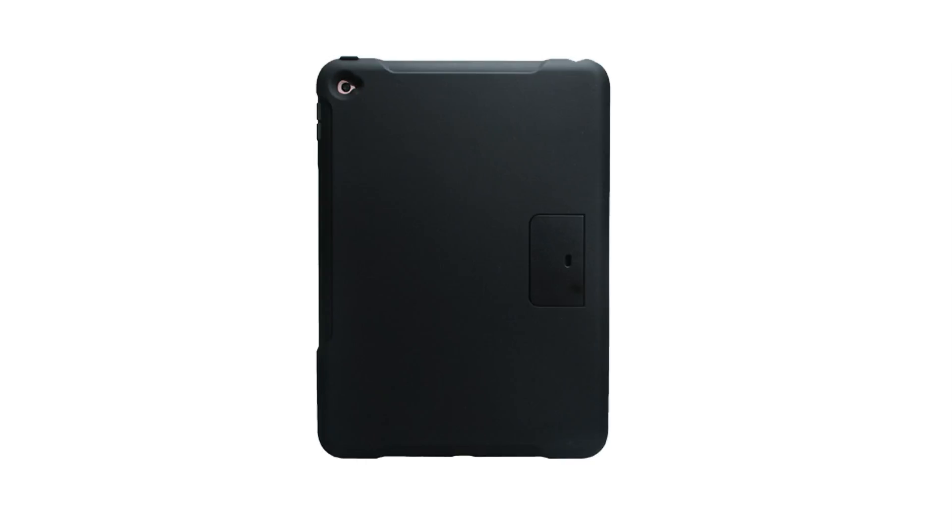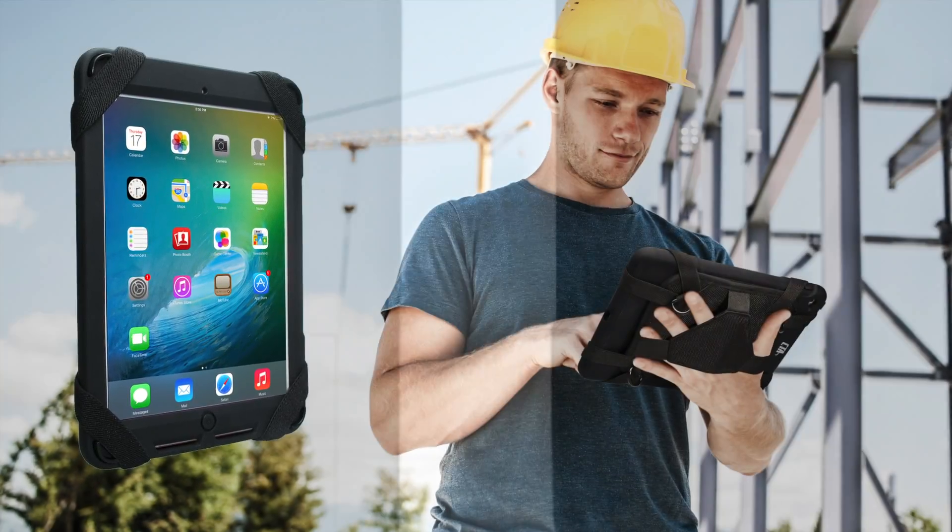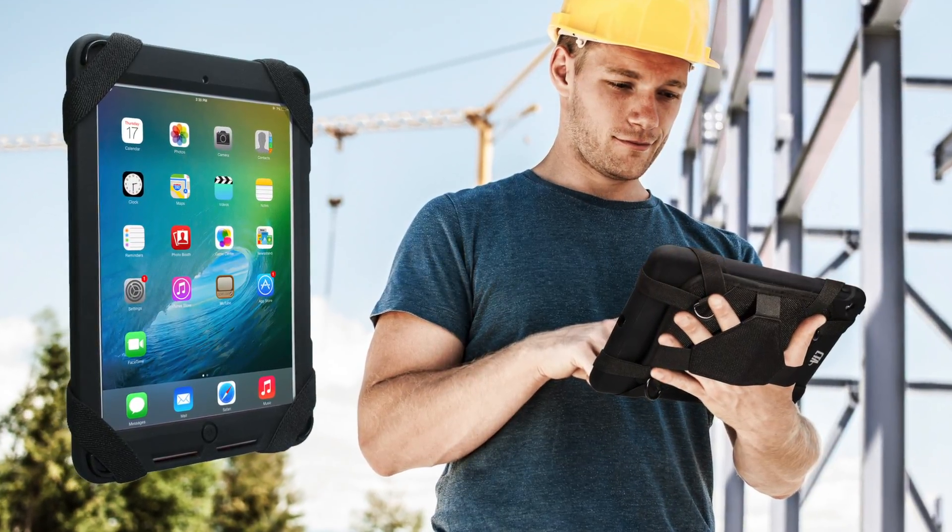The TUF ABS case features openings for all cameras, ports, and jacks. The rubberized corners and rugged silicone jacket offer additional impact shielding in fast-paced environments like construction sites.